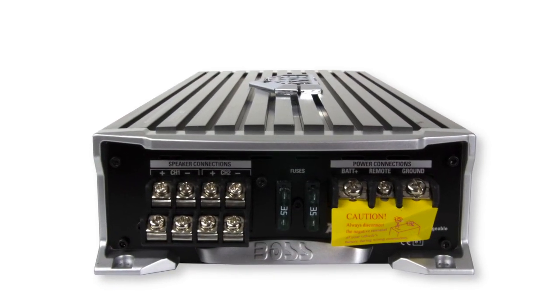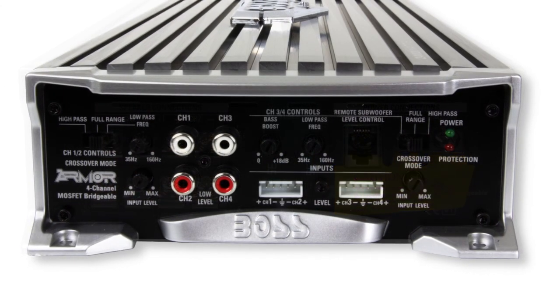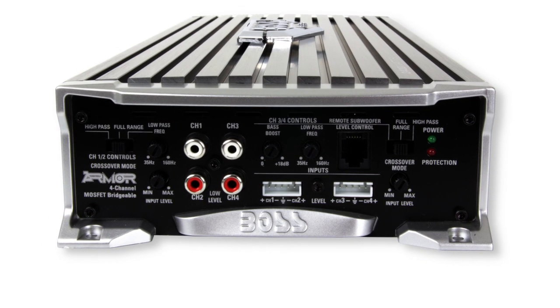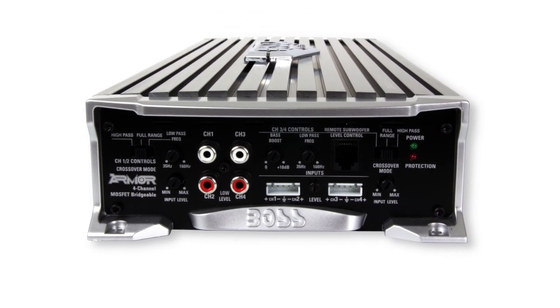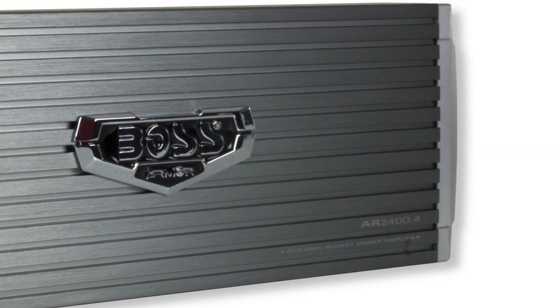This amplifier features 4, 3, and 2 channel operations, as well as 3-way protection circuitry — thermal, overload, and speaker short protection. It also has high-low level input, variable bass boost, and high-low pass crossover.